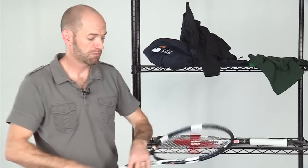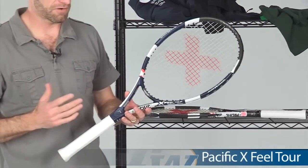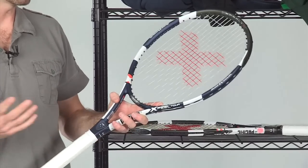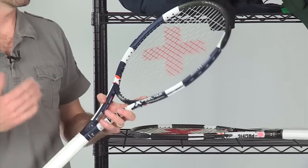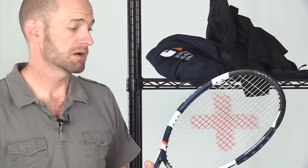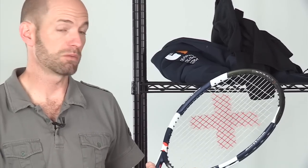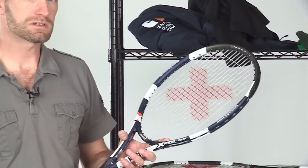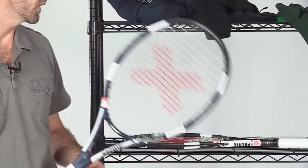Now let's look at some rackets from Pacific. First up is the X-Feel Tour — really like this racket. It's very light and maneuverable with a soft flex in about the mid-50s and a very light swing weight, just over 300, around 305 to 310. It has a really healthy sweet spot — you get a ton of feel, a lot of control. If you're a smaller-framed adult or a junior transitioning into an adult size racket with accomplished strokes, and you're looking for something maneuverable with feel and control, this is a great option. That soft flex gives you nice dwell times, a ton of spin, and a lot of precision.